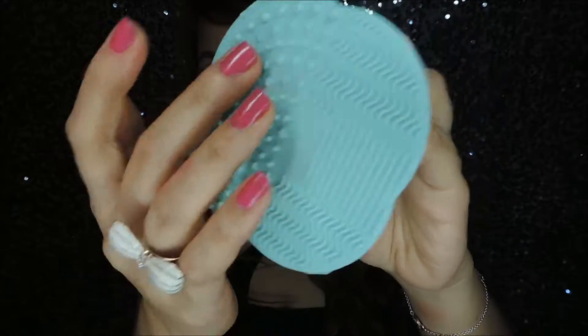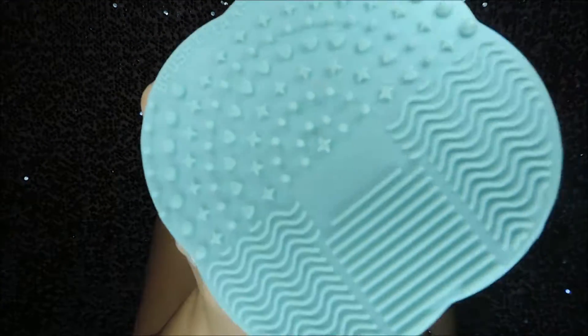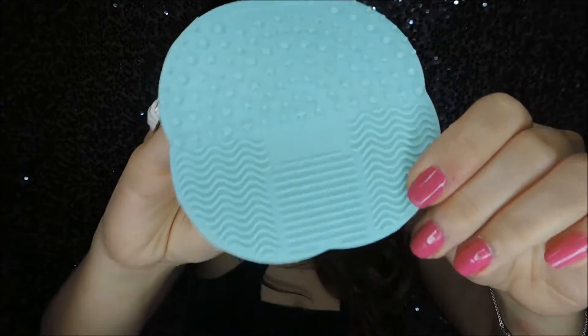This next one is from Makeup Hall — it's a brush cleaner. When I first saw it online I thought it was big, but when it arrived it's actually quite small. That's what it looks like. I think it's 150 pesos.